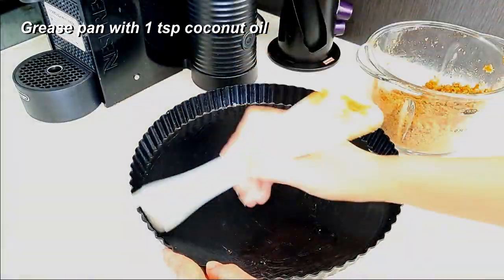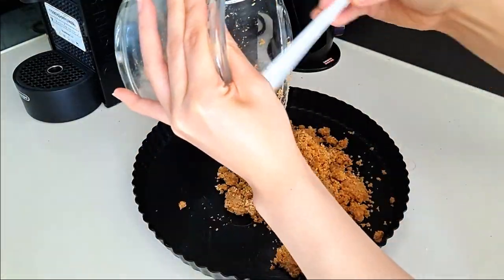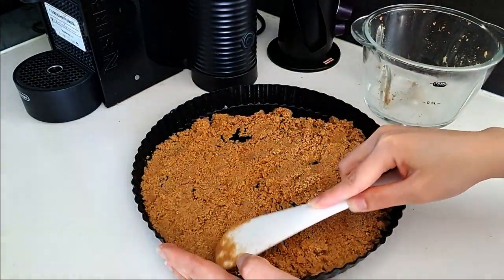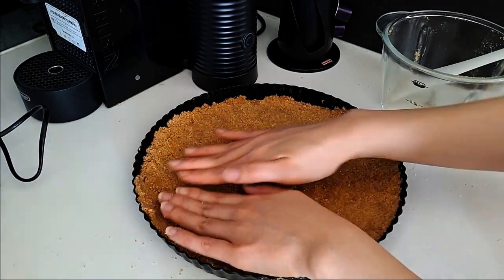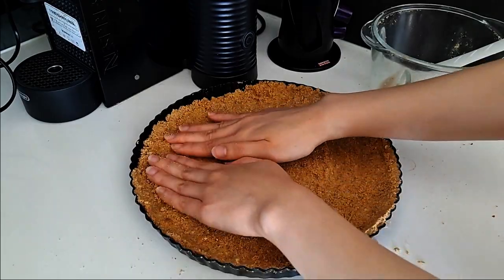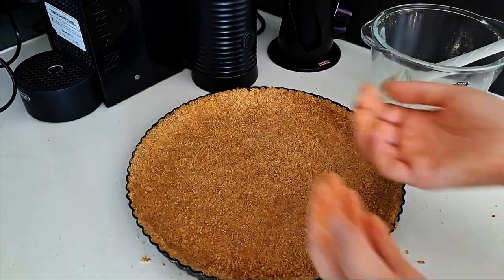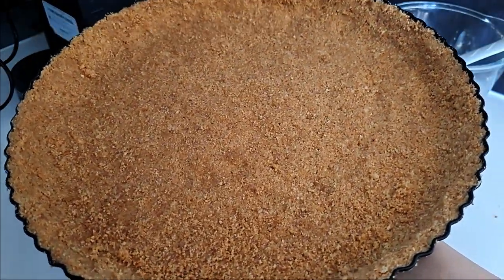Once you have your base, pour it out in your tart pan and start spreading it out and pressing it into the base — press it up into the sides also. Once you have it all spread out nicely, pop this into the fridge to firm up for at least 15 to 20 minutes while we're making the filling.